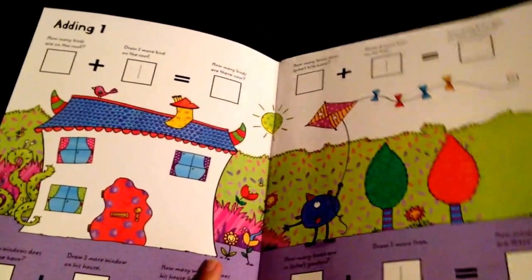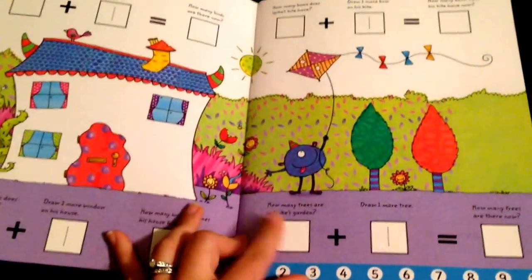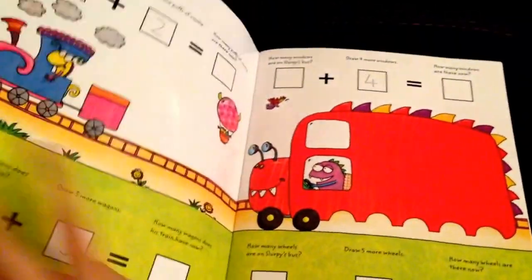This is adding one, so they are counting the pictures, solving the puzzles, and learning how to add one. And then it gradually gets harder.